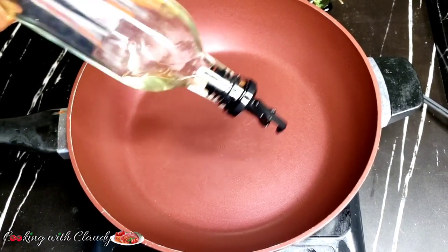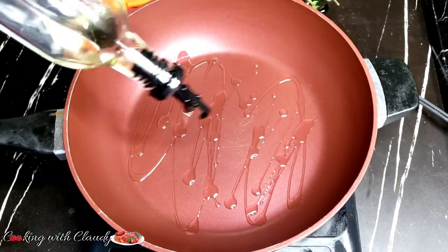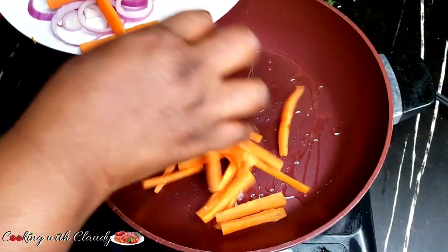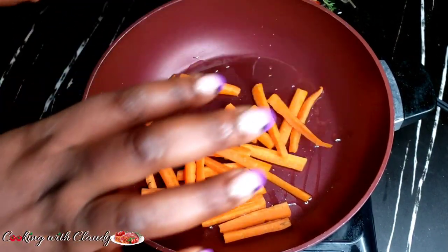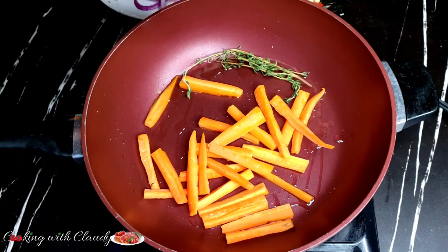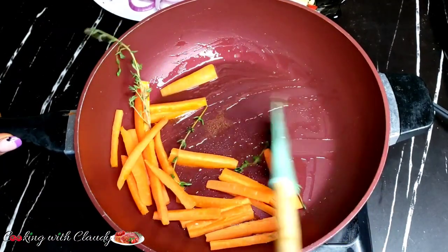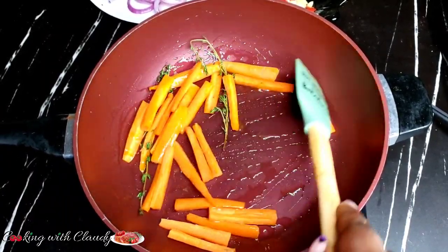In a hot pan, add in some cooking oil. What I love to do is always sauté my carrots first because they are one of the hardest veggies. I'm going to sauté them with some thyme so the thyme starts emitting that beautiful flavor — this will take just about a minute. Next to come in is going to be our garlic and the scotch bonnet.